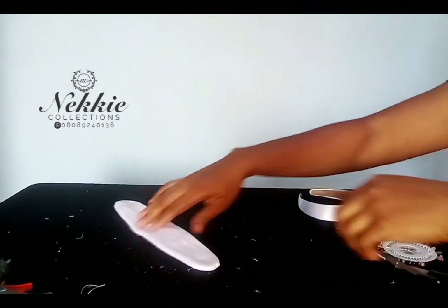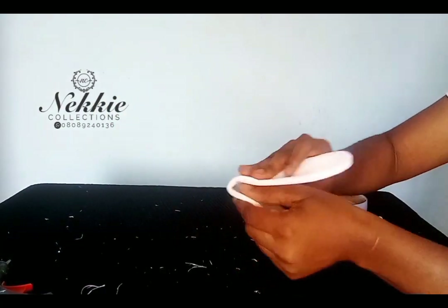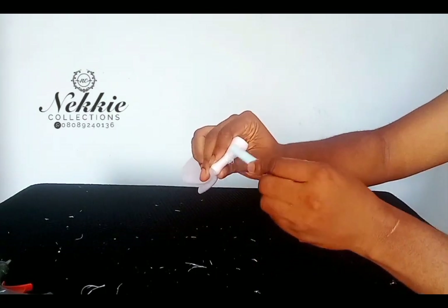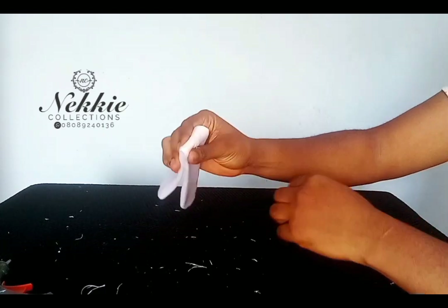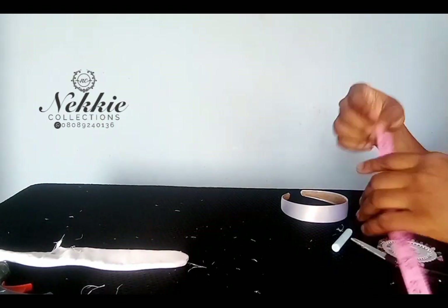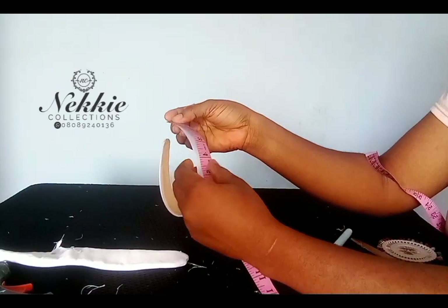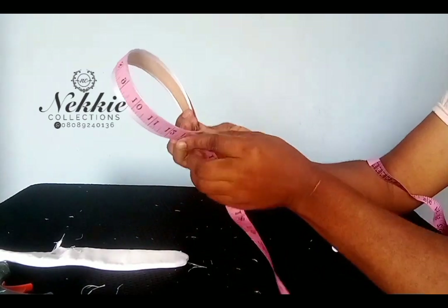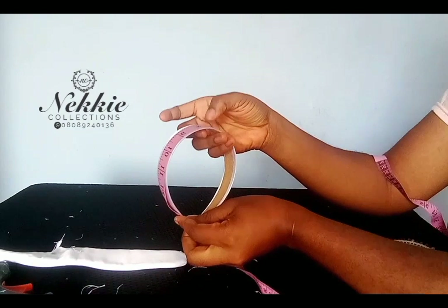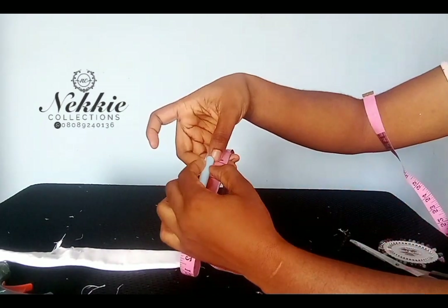I've already ironed it. The next thing is to find the center or midpoint of your fabric and mark it — you can use chalk to mark the midpoint. You also go ahead to measure your alice band and make a mark at its center as well.